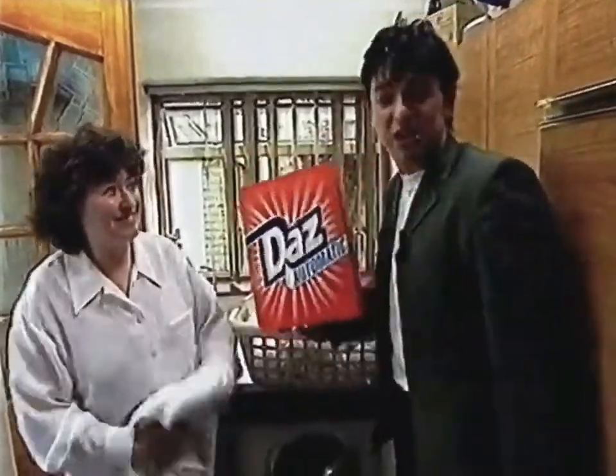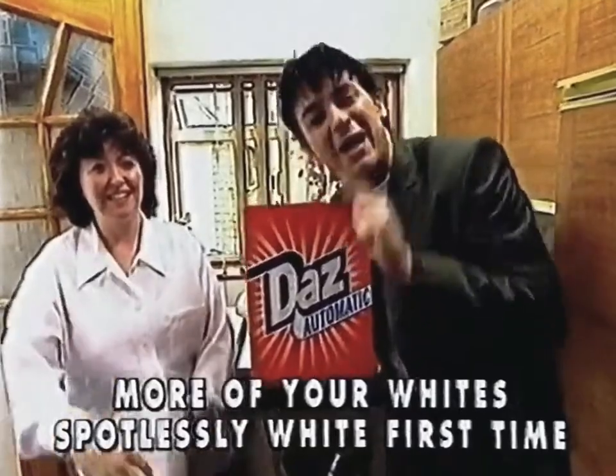Why don't you challenge Daz Automatic and see if we get more of your whites, sparkling white, first time, and still at the right price.